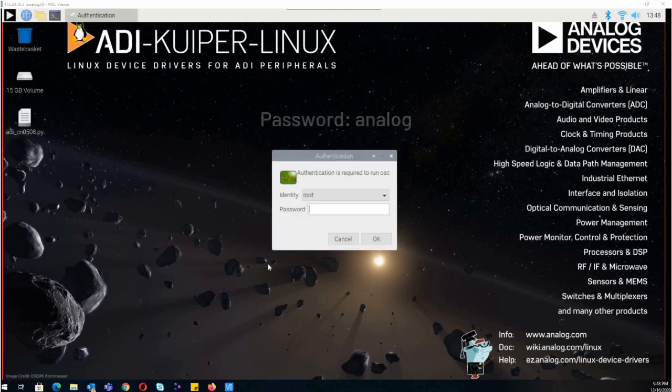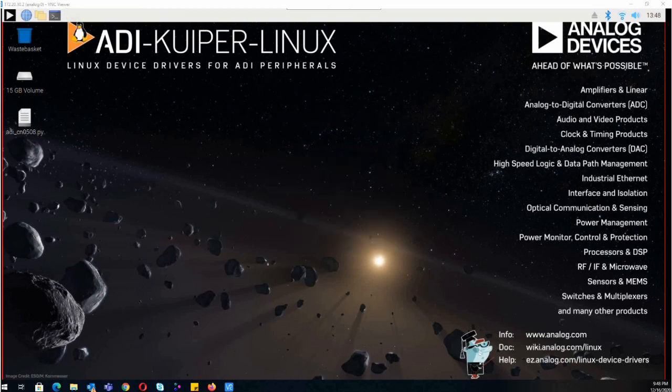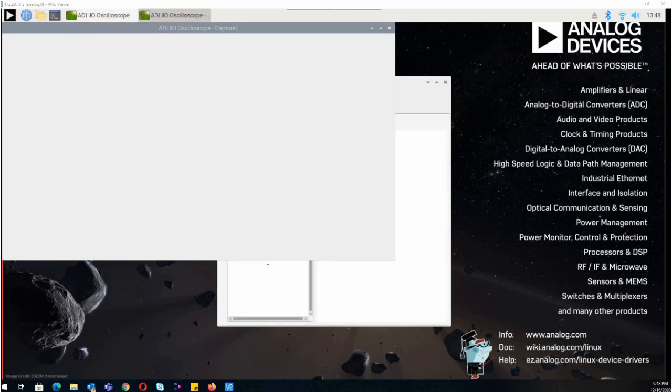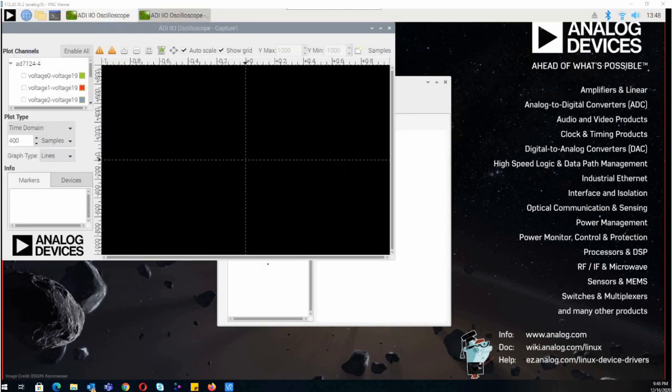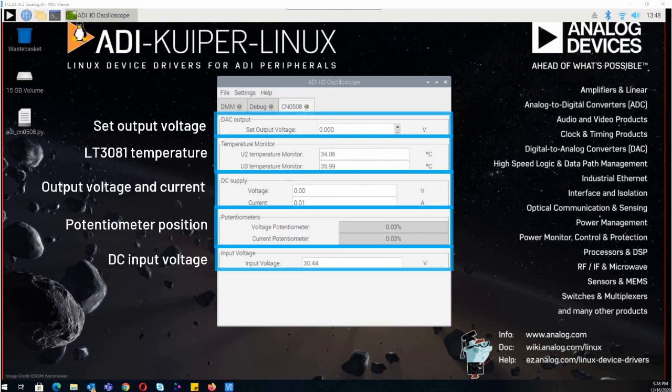Open the IIO oscilloscope application. When prompted, type in the password. Close the capture window as we will not need it for this application. Viewing the CN0508 tab, you may set the output voltage as well as read the measurements for output voltage and current, regulator temperatures, and potentiometer knob positions.